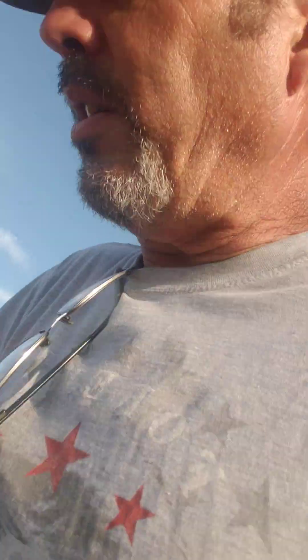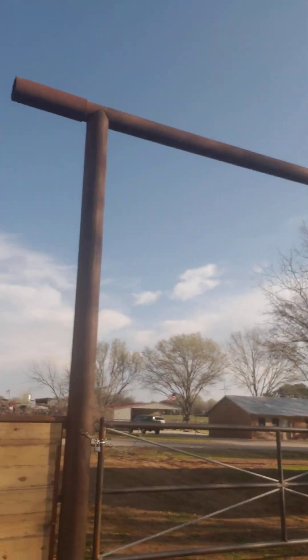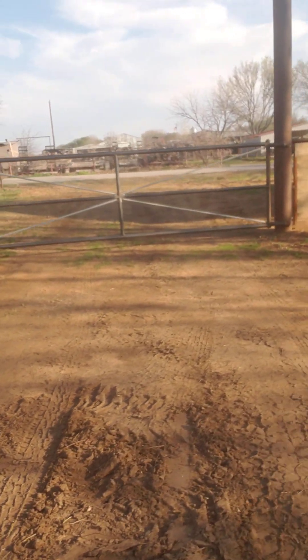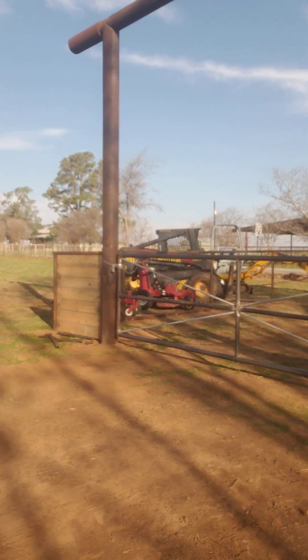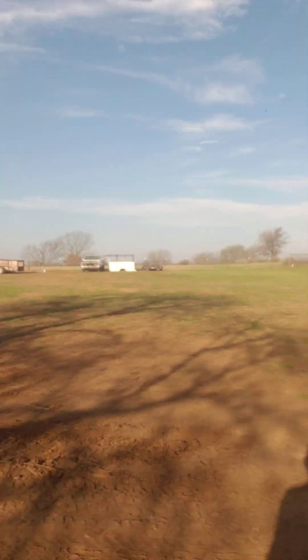I've got to finish my fence here. I got the overhead on the entrance all built. The gate is pretty much together — I've got to use acid to get the galvanizing off with the smaller pipe, then finish welding it out, put wire or panels across there and on the other side also.